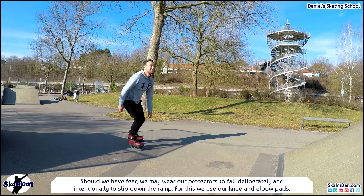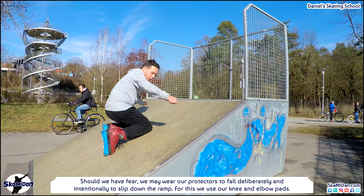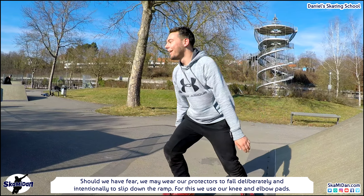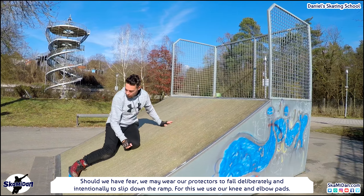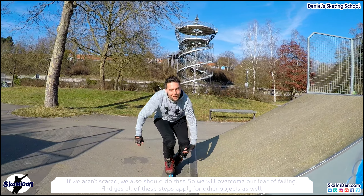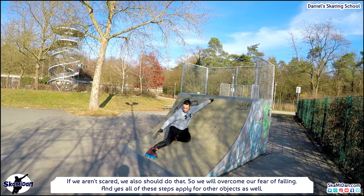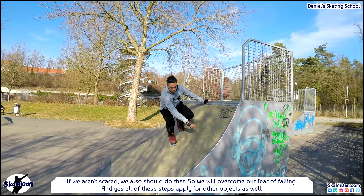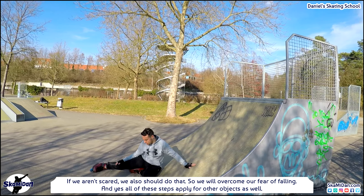And now we come to a problem: the fear. Should we have fear, we may wear our protectors and fall deliberately and intentionally to slip down the ramp, using our knee and elbow pads. Even if we aren't scared we should still do that, so we will overcome our fear of falling. And yes, all of these steps apply for other objects as well.